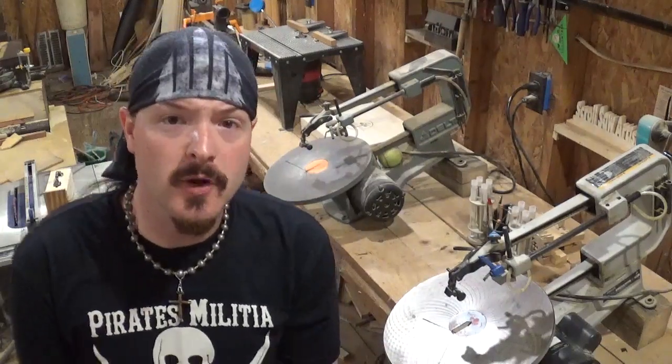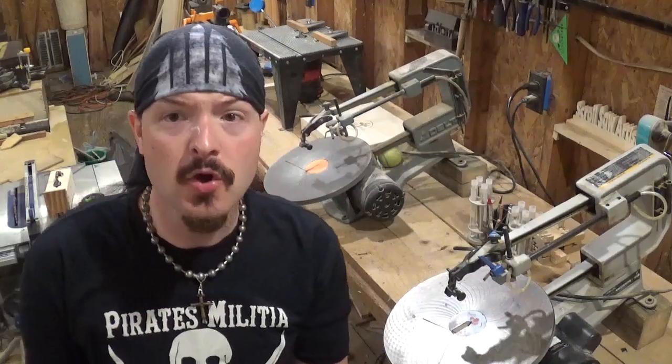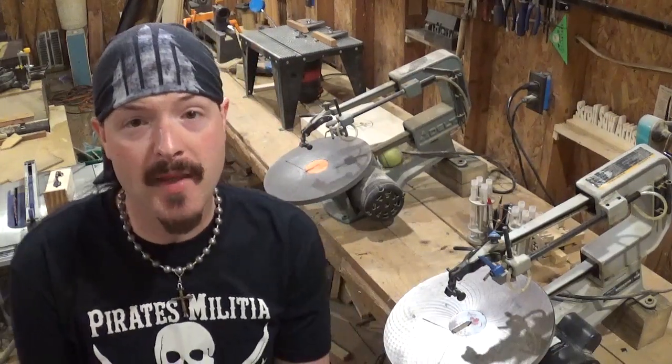Hey everybody! Welcome back to the workshop. ArtisanPirate here, and in this scroll saw project video we're going to be doing some scroll saw compound cutting.